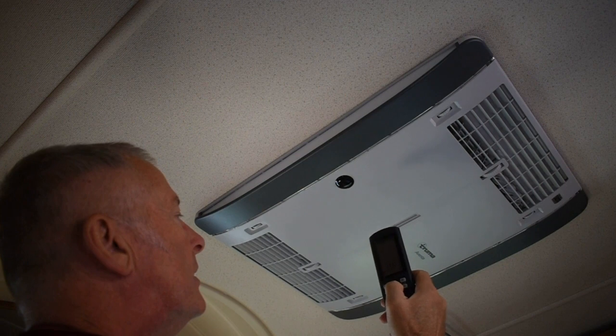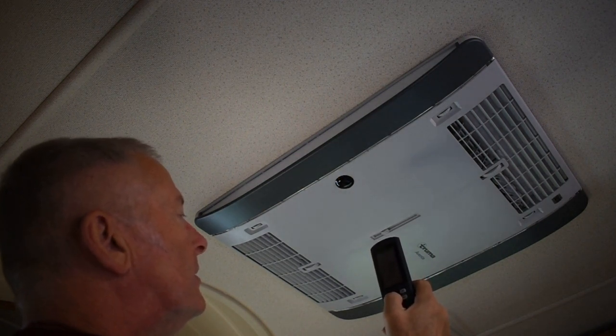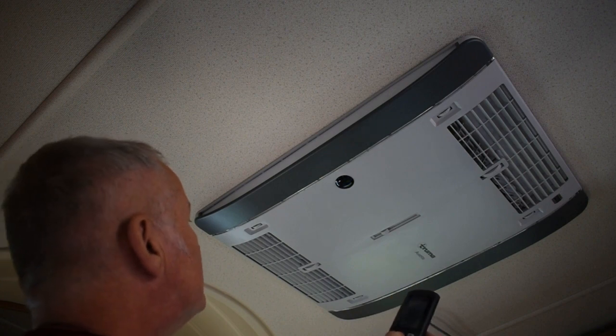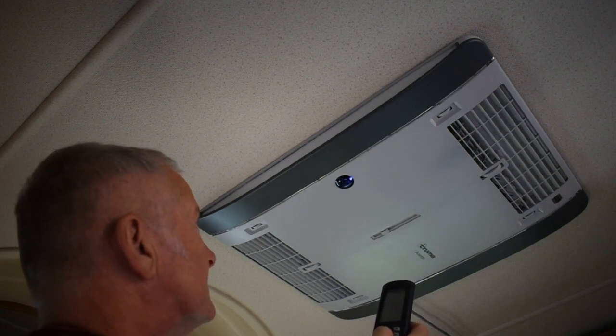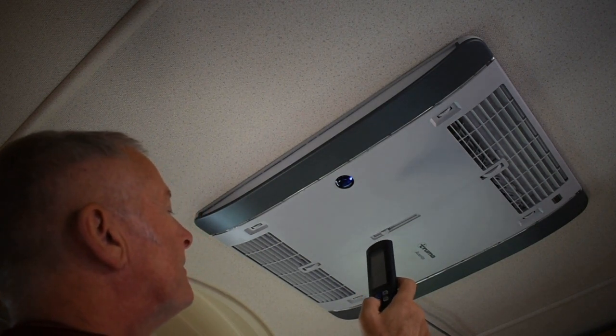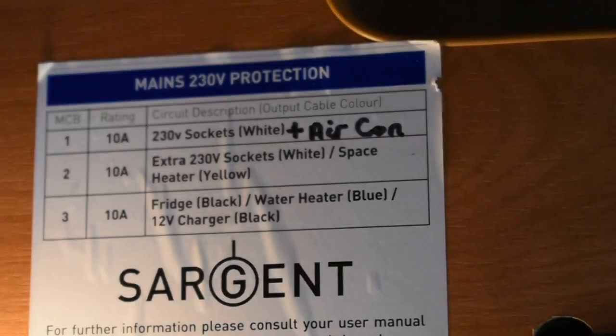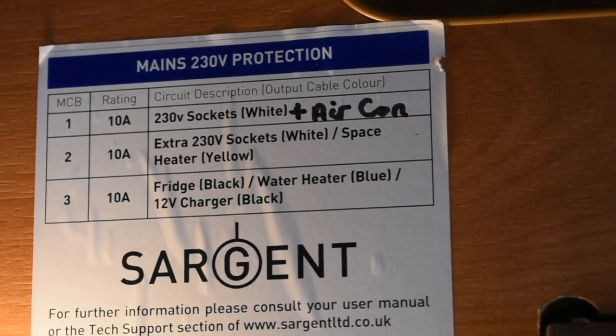Once you've finished installing the air conditioning unit you just need to power up the remote control - the instructions for this are fairly straightforward. For future reference, I've labelled the circuit breaker and the fuse.